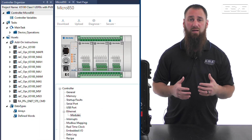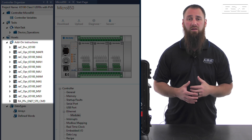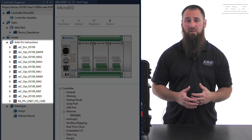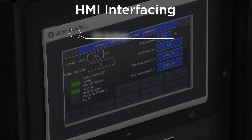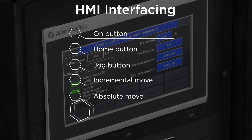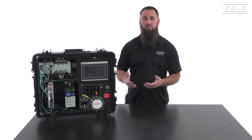Since we have already imported a configured project, we do not need to develop any additional programming. The UDFBs that were added are the Device Block, MAFR, MAG, MAH, MAI, MAJ, MAM, MAS, MAT, MSF, and MSO. We will primarily be interfacing with the On button, Home button, Jog button, Incremental Move button, Absolute Move, and Fault Reset instructions, because our HMI project has those buttons already created. You could export these UDFBs and use them in your own project, or start building your own logic from what was imported.